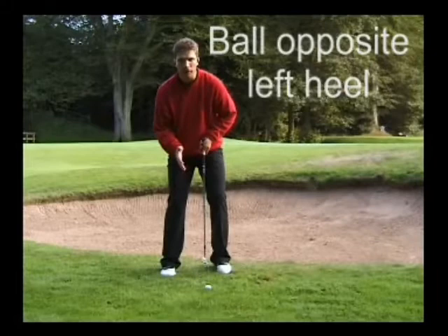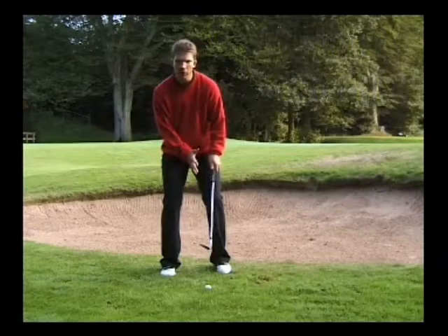The ball position for this shot is opposite the left heel. The weight favours the right side, 60% to 40% on your left leg.